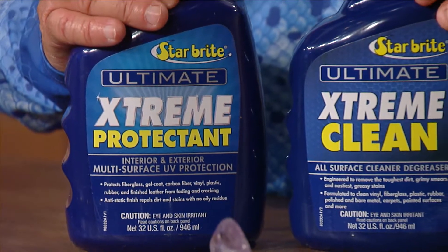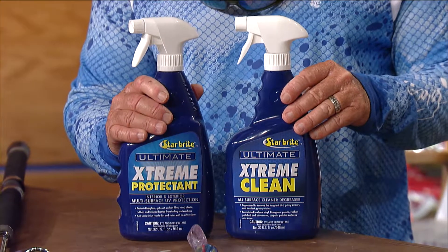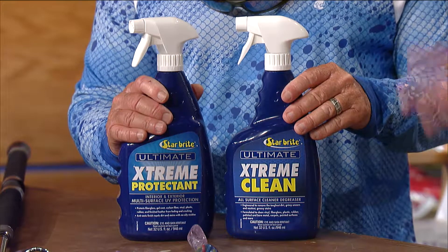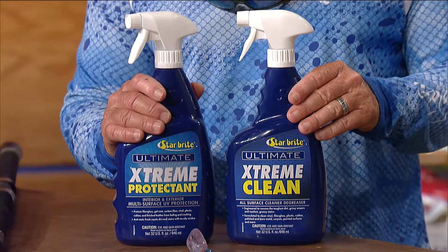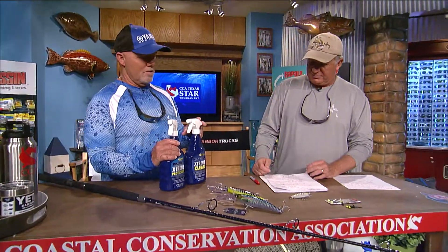Here we've got some Star Brite products — the Extreme Clean and the Extreme Protectant. The Extreme Cleaner can be used on almost any surface; it's a good cleaner and degreaser that removes dirt, grime, and greasy stains, and cleans vinyl, fiberglass, plastic, rubber, and any painted surface. The protectant provides great UV protection for interior and exterior use — spray it on your cushions and the sun won't damage the soft goods. It doesn't leave a nasty oily residue and it's static free so nothing clings to it.